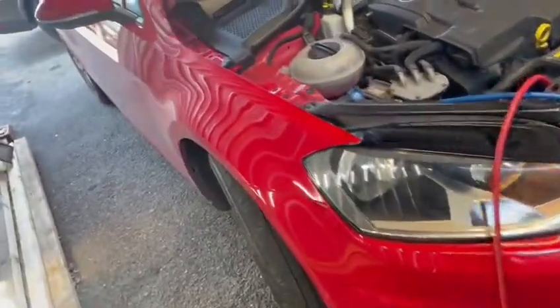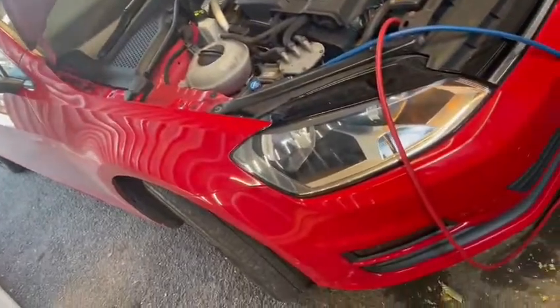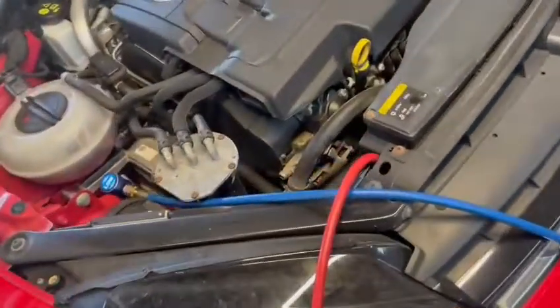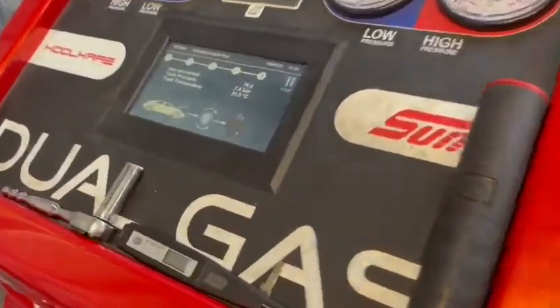Hi guys, Jonathan Carlton tuning again. We've got a VW Golf in again for aircon re-gas, and again using the Snap-on drill machine.